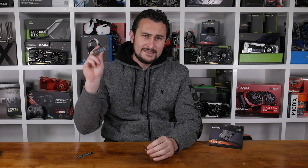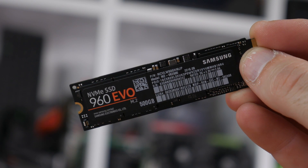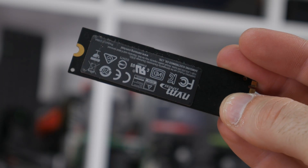The 960 EVO series really isn't that different from the Pro series we looked at last month. The only real change is the use of TLC NAND flash rather than the costlier MLC NAND. In other words, you're paying over 20% less for an EVO drive compared to a Pro, and yet the impact on performance could be considerably less than that.